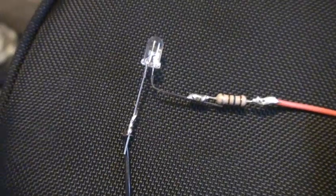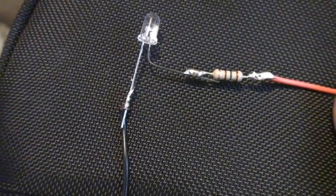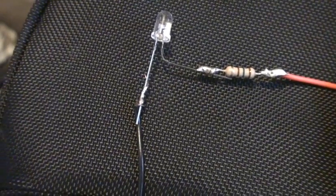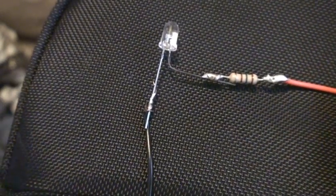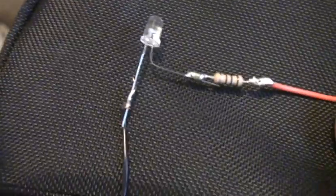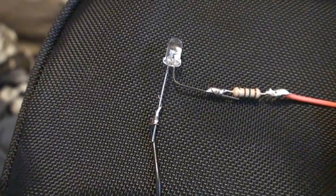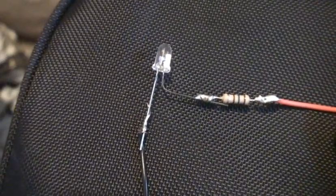Once you've got that soldered, it should look something like this. It doesn't have to be perfect — just give each side a little tug and if it's secure enough, you're fine. I would also wrap the solder points and the exposed wire with electrical tape so nothing shorts out.